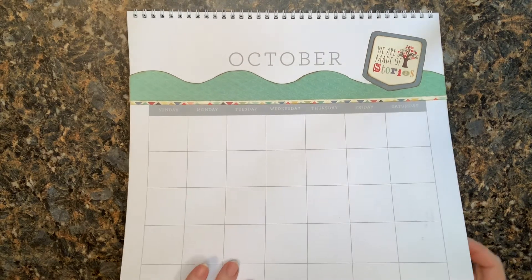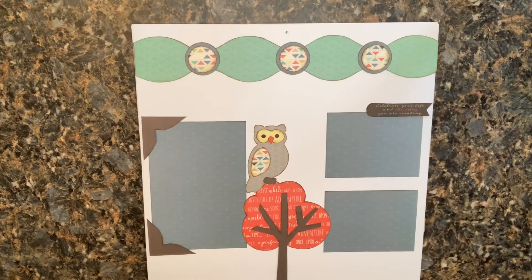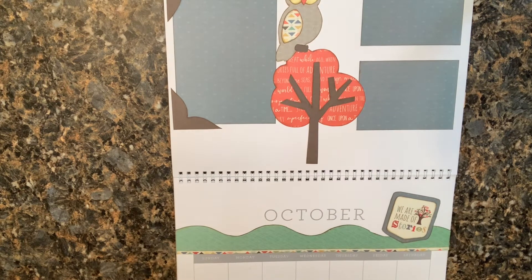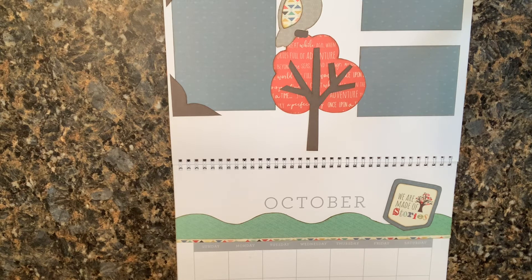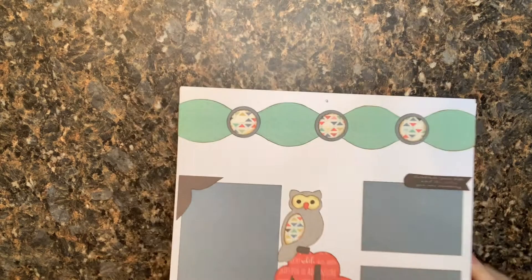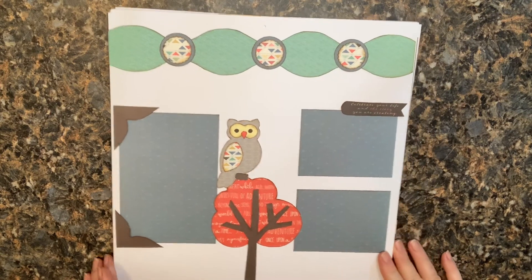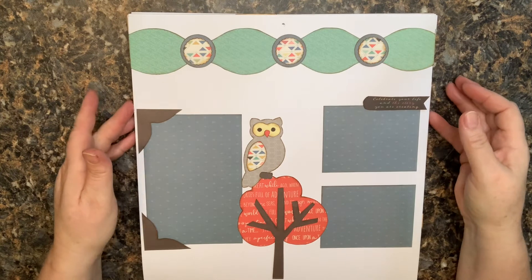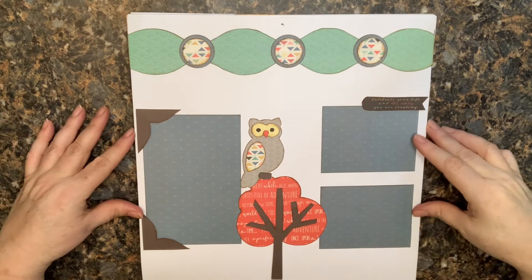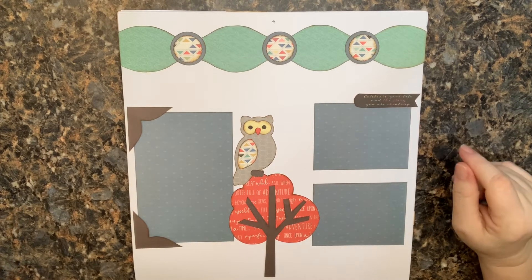Let me show you what that looks like all in one, starting at the top and then a full view. I'm excited with how this turned out — the colors and the way it came together. I'll be honest, I was a little challenged by this kit at first, having a hard time figuring out which patterns to use. I've seen people using it to document stories or story time with their kids, which seems like a natural fit. I'd love to hear what you've done with yours — leave me a comment!